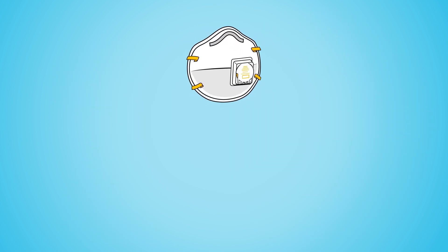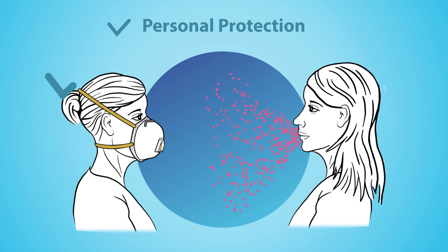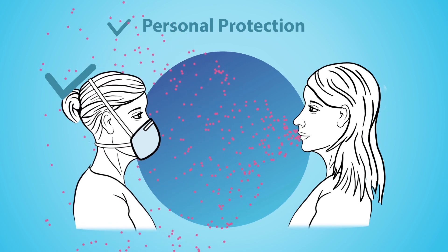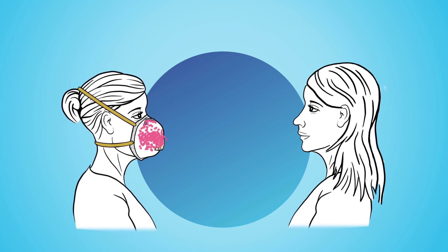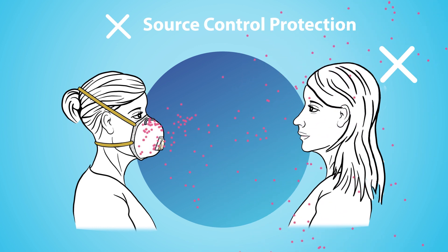An N95 respirator with an exhalation valve achieves personal protection, but not source control protection. This means that it provides the same level of protection to the wearer as one that does not have a valve. However, because the exhalation valve allows unfiltered exhaled air to escape, it puts the people around you at risk if you are an asymptomatic carrier.